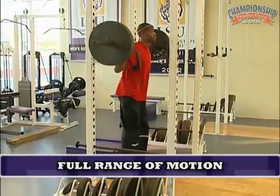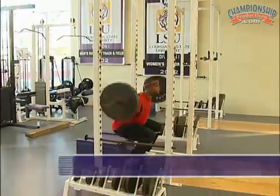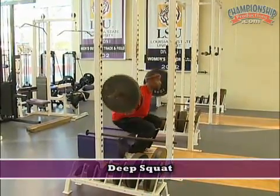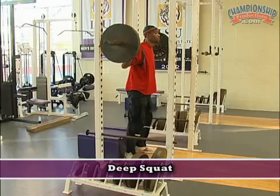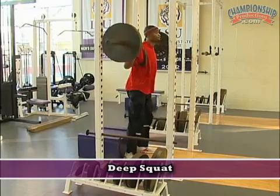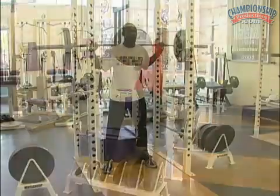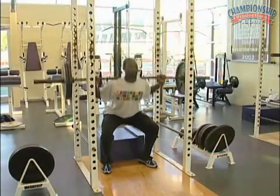First, let's look at our full range of motion exercises that we employ in our lower body routines. The first exercise you see here is a full squat. This is our primary strength development tool and is a large part of our training, especially in the initial stages of training, early in the training year.